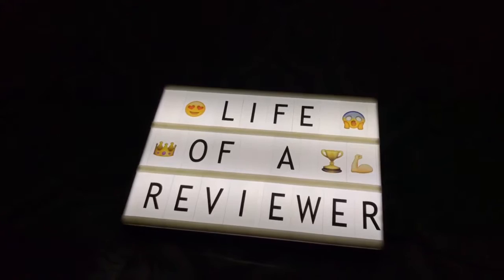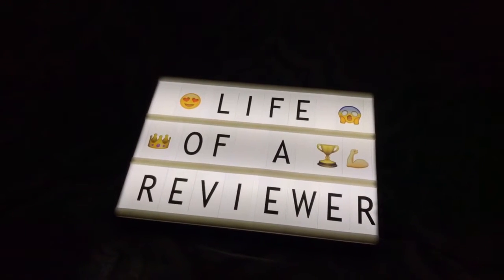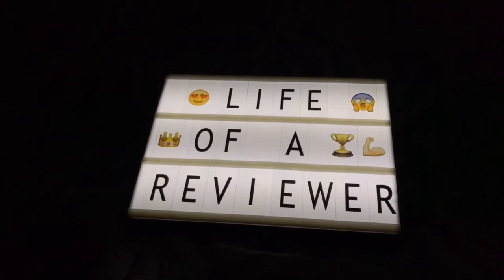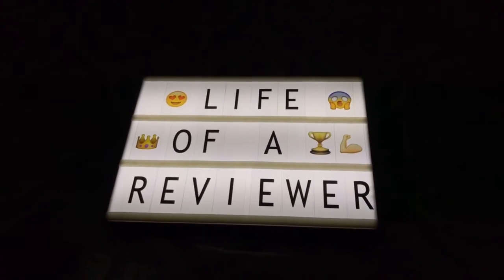Thank you guys for watching my video and always following, liking, and commenting. I'll put the link to order this product if you really like this cinema light box — I'll have a link down here for you in the description. Have a great day.